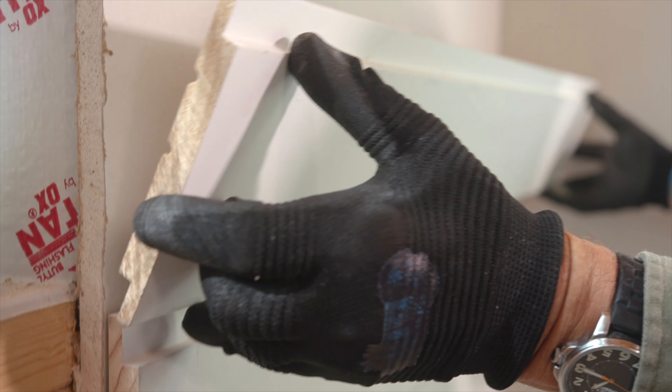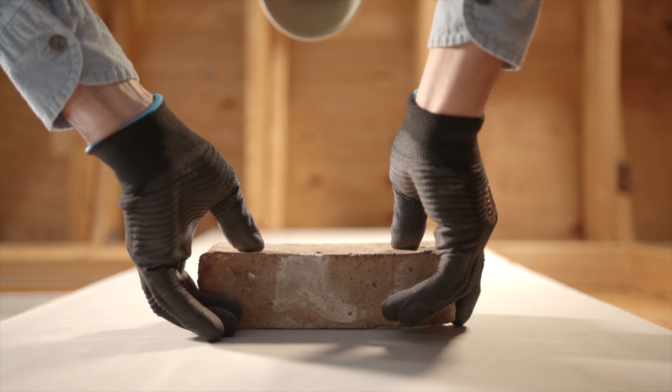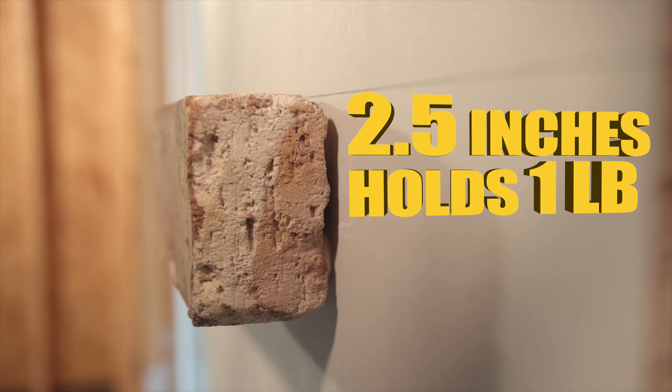Cutting install time, bracing, and the need for nails. Just two and a half inches holds one pound, even in vertical applications.